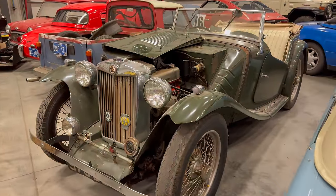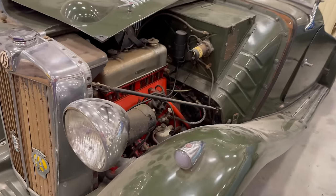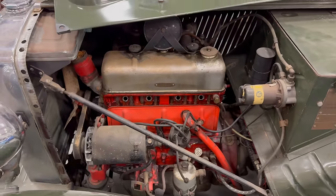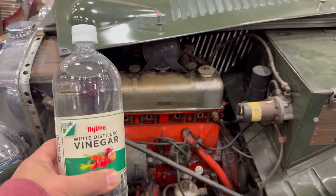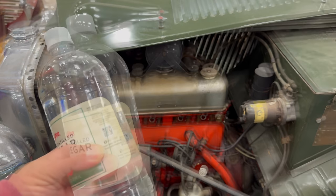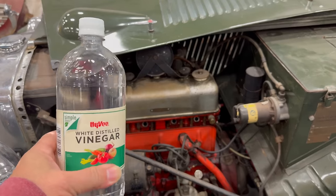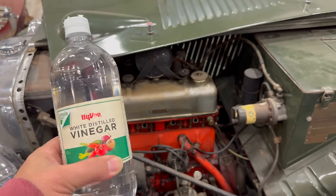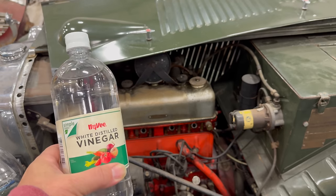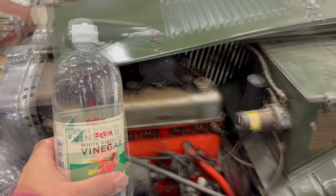Today it's time to get back to the MGTC with the seized up motor. I have decided how I'm going to try to get this motor unseized, and the winner is white distilled vinegar — this has an acid content of five percent. I've chosen this because I've always been curious about it, I've heard of people freeing up things with vinegar, and it's very good at removing rust. This was also my choice because it's something everyone might have sitting around.